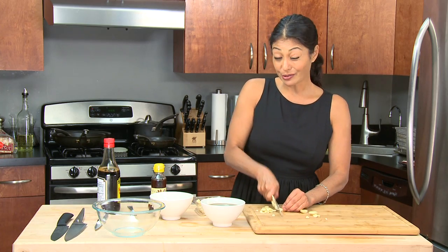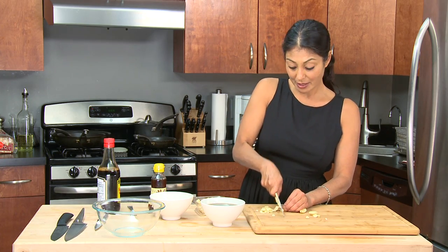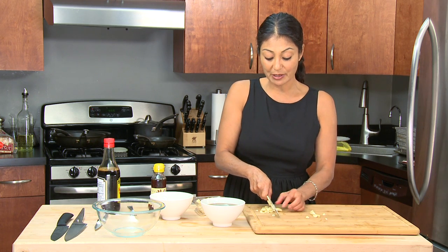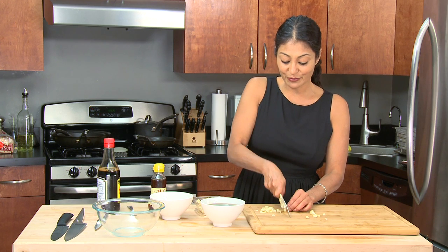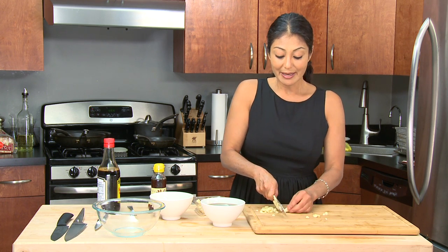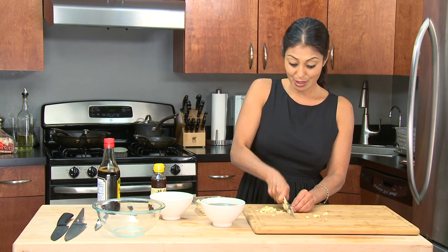This marinade will last in your refrigerator for approximately one week, and you can do anything with it — whether it's marinating meats, fish, use it in your stir-fry, use it as a dip for dumplings, anything. This can be used.